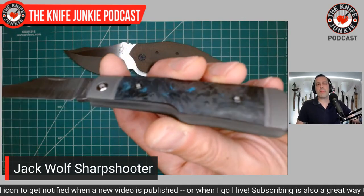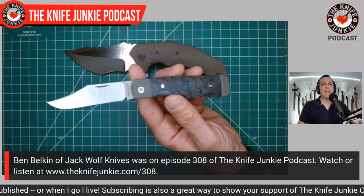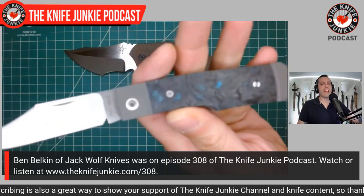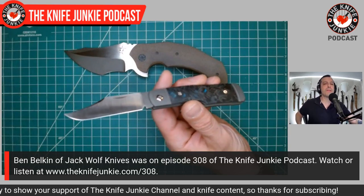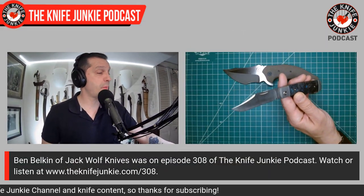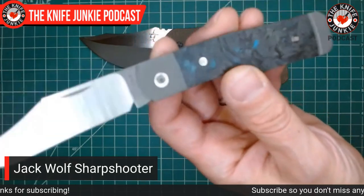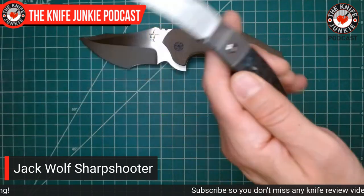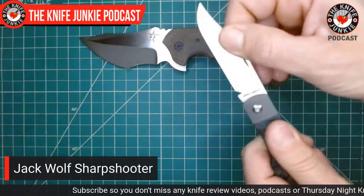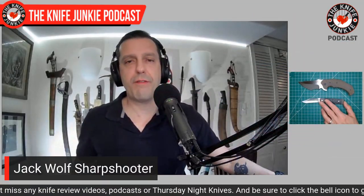Jack Wolf Knives — Ben Belkin has been on the show just recently, episode 308. We've kind of been with him this whole journey, and his has actually been a journey in time, space, and energy. So this thing is the result of that. It has amazing walk and talk and an amazing blade. For handle covers, I have the fat carbon.